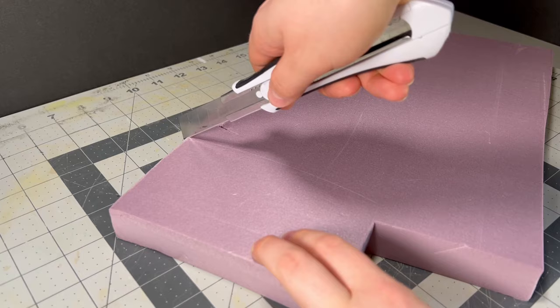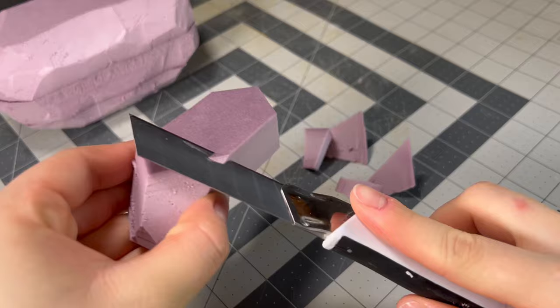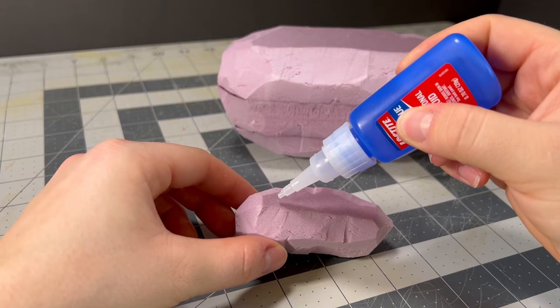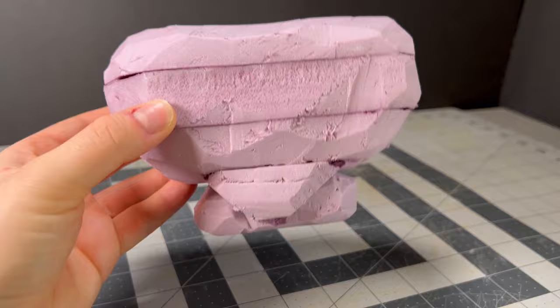I'm going to be using some XPS foam that I stacked up, and then I can carve out the general shape once they're all glued together. Fun fact: I actually have no clue on the official name of this talus variant because I can't read Japanese, but I mean — stone talus, bone talus — my brain can't be the only one amused by that.